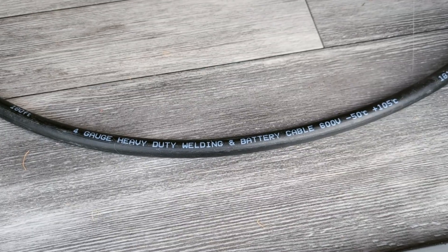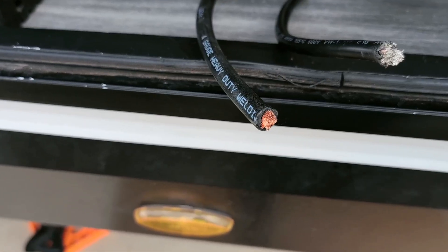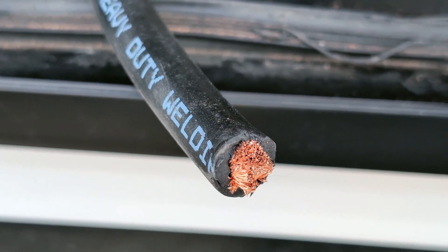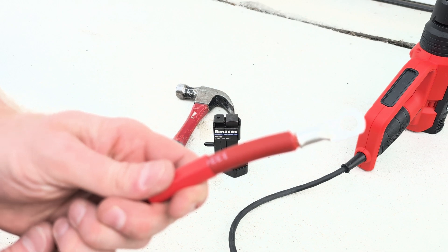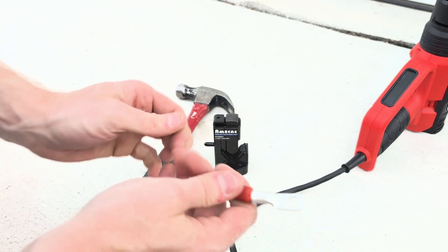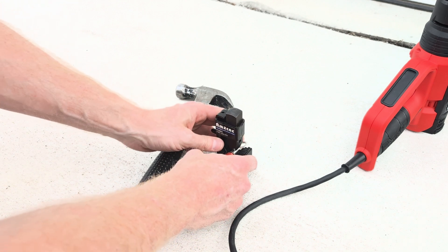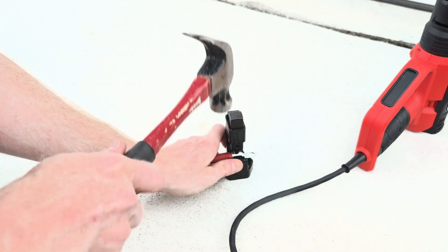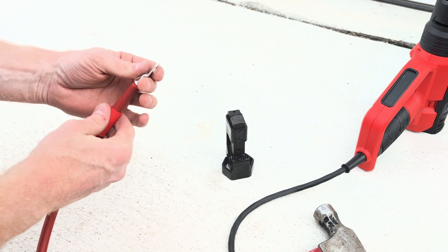Make sure you don't skimp on your wire. I use this four-gauge heavy-duty welding and battery cable. The Victron manual calls out for fine-stranded copper wire — make sure you don't get tempted to save a little money going with cheap aluminum stuff. A good thing about these cables is they come with the shrink wrap and the lugs, so we can just throw it into our lug crimper here and give it a little love tap.